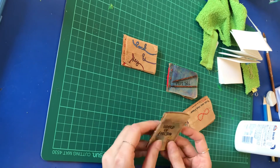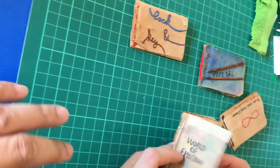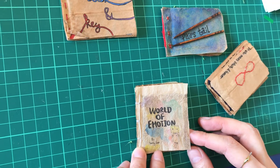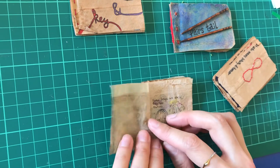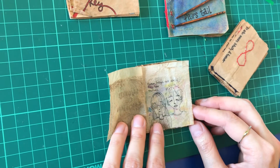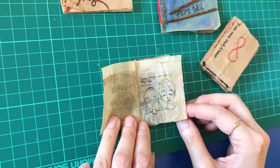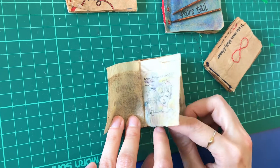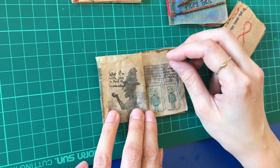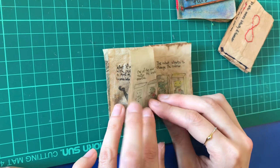Here I have some examples done by alumni from previous years. For this one, instead of using drawing paper, this girl used tea bags — after drinking a cup of tea, you can save the bags. The natural light brown color gives a very vintage mood to your drawing, and you can use it as the pages of your book. She used liner and some watercolor to draw her own story.